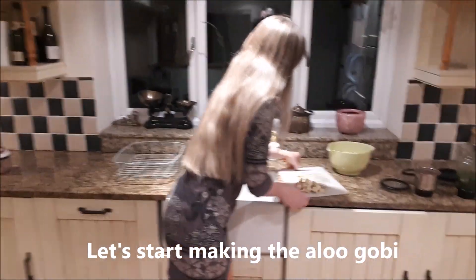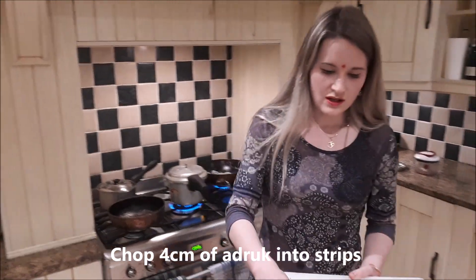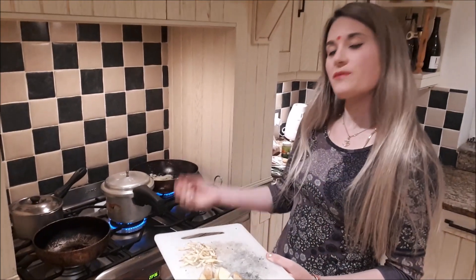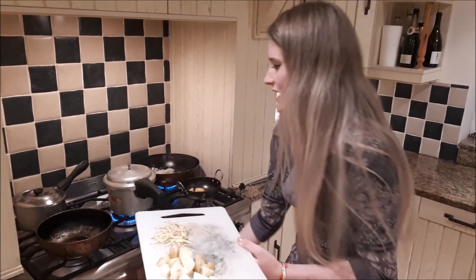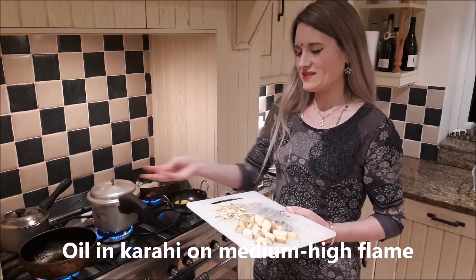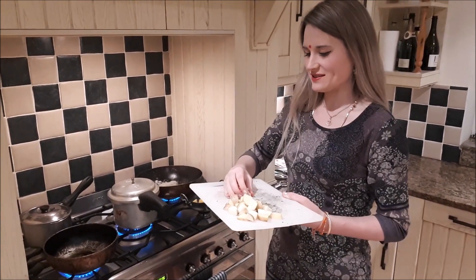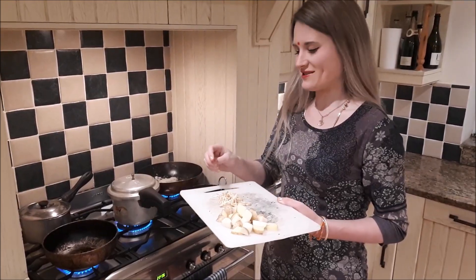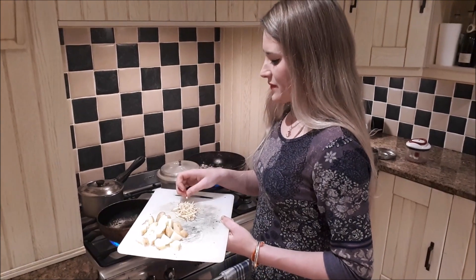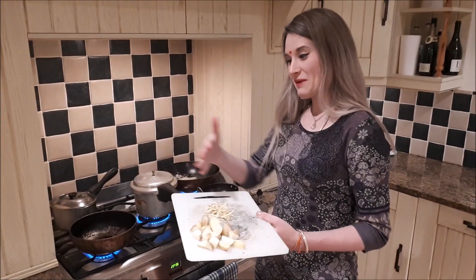Earlier I chopped up the adrak — I chopped it into long strips. This is my mother-in-law's recipe; her maid taught me how to make the aloo gobi. I watched her making it once, then we did a combined effort and then I was free to try it on my own. It was one of the first Indian recipes that I learnt. Normally when I'm doing this in real life, not for filming, I'm preparing things as things are cooking so there isn't this space in between — this is quite a novelty for me to have time.